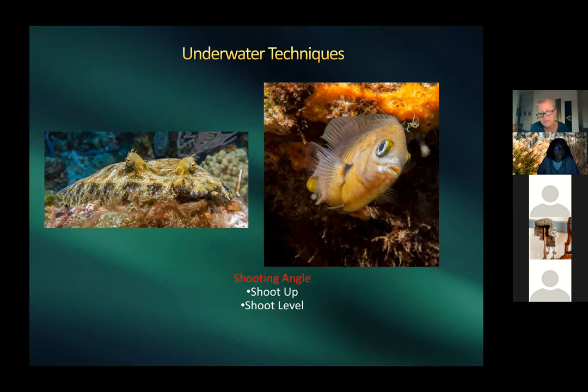For shooting angle, don't shoot down. Better pictures come from shooting straight at the fish or slightly from below. Since you're like a drone with full freedom of movement, be creative with angles to get different looks.